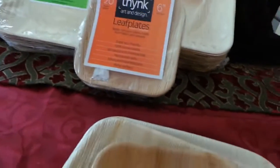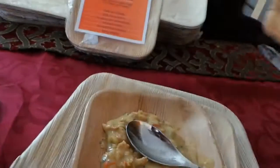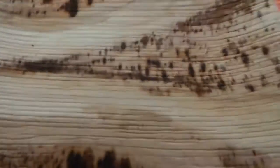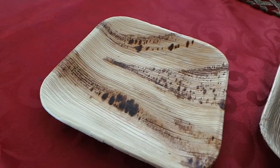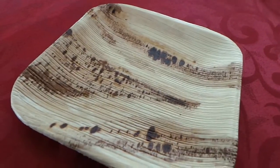The best part about them, I think, is that each one is unique, each one is different, and I pulled out one of my favorites. Look at that — is that gorgeous? Can't you just see some elegant cheeses on that? You just can't even create a design that looks that organic and beautiful.